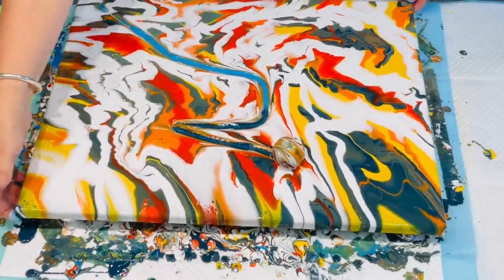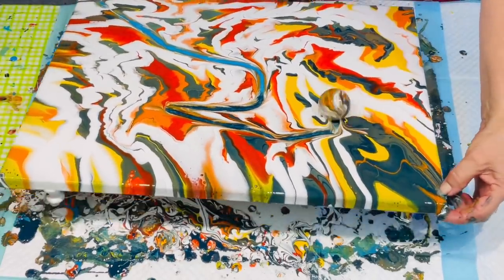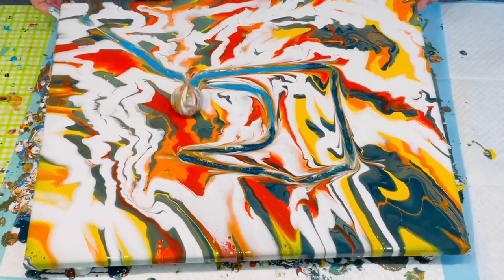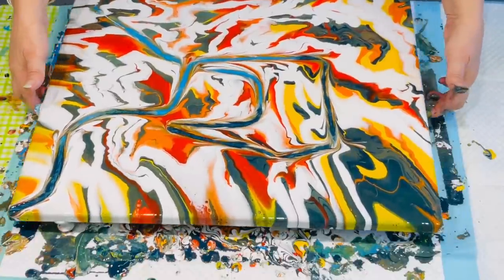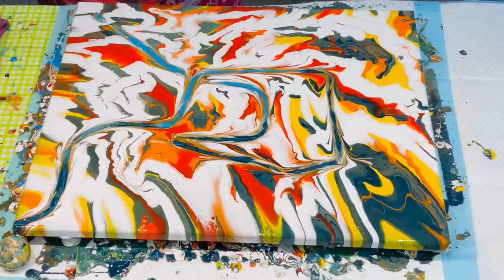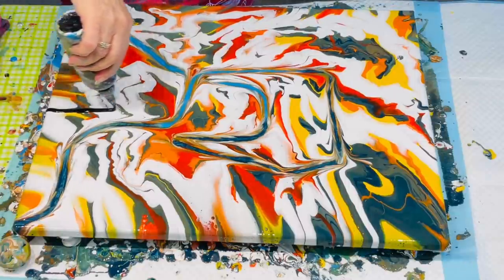Because as you see, it's just like a snowball collecting the paint and it doesn't really do anything. So I abandon that idea, but you have to try. So I at least tried the marbling.